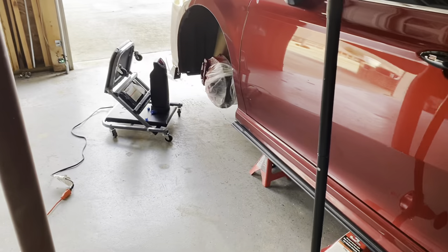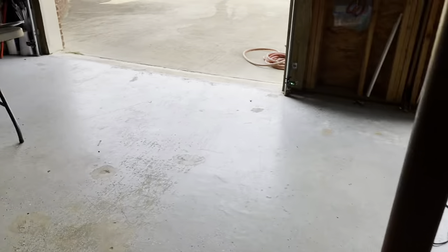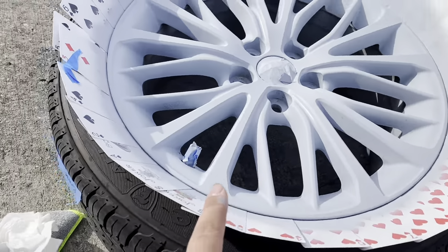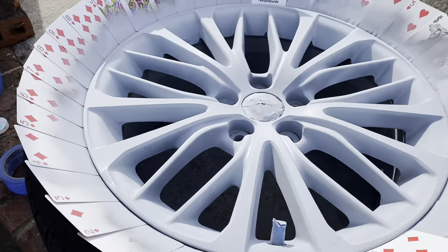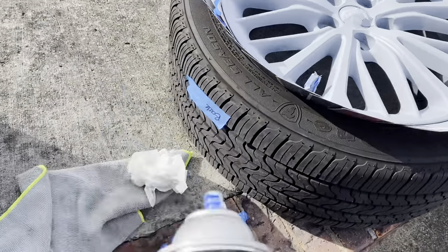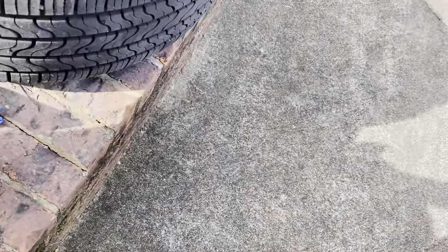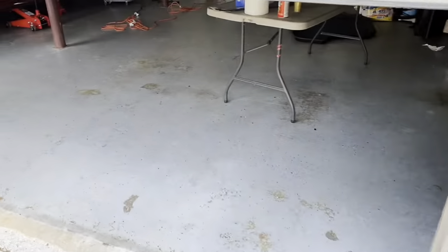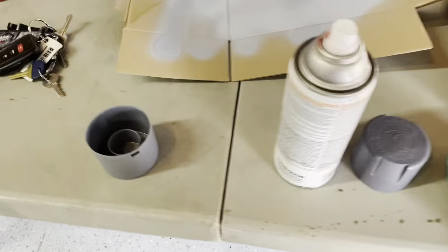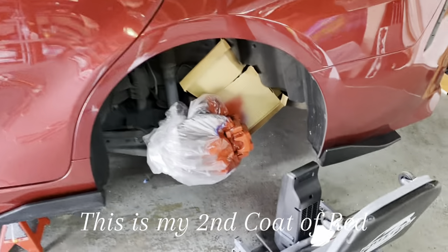I'm gonna do the other side and try to finish today. Fast as I do the wheels, I can start on my trunk and then the spoiler. This is the first coat of primer on the wheels — I'm just gonna do one coat of primer then do black. It sprays a little uneven; my other primer from Advanced Auto Parts worked better, but I got this one off Amazon. Either way, I'm very satisfied, finally got time to work on my car. It's only 12:19 so we're good.